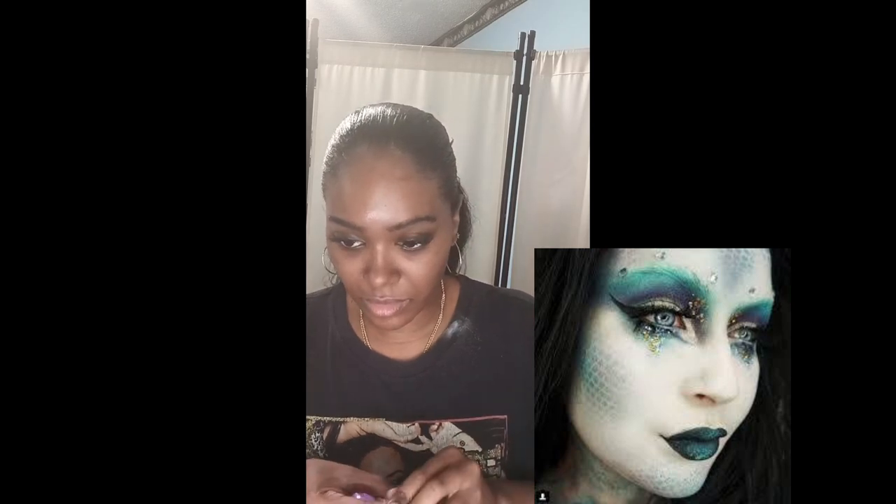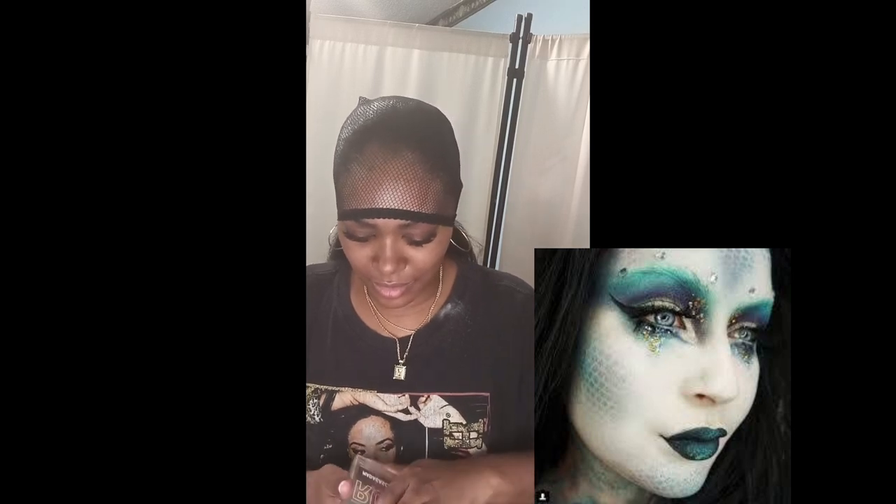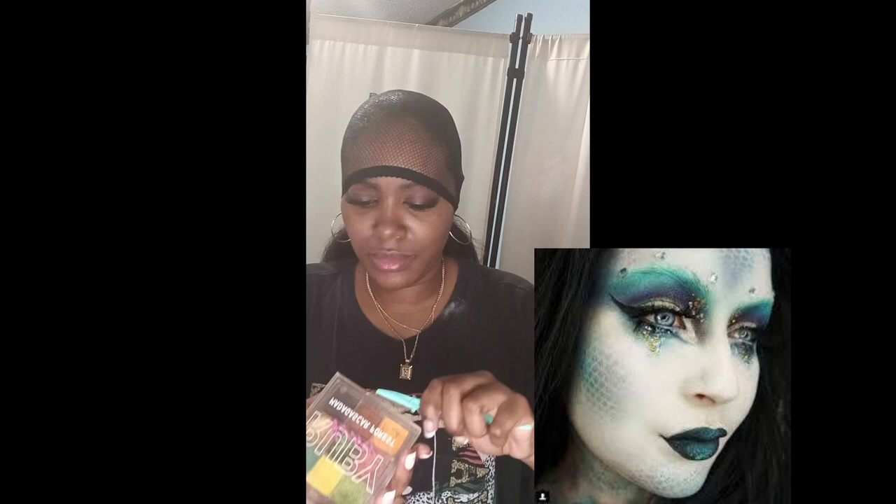You guys would definitely need a weaving cap, which I purchased from my local beauty supply store — it was a dollar ninety-nine. I have it in the color black; it is the closed weaving cap. I put it over my head, and I have a big head so excuse my head size.